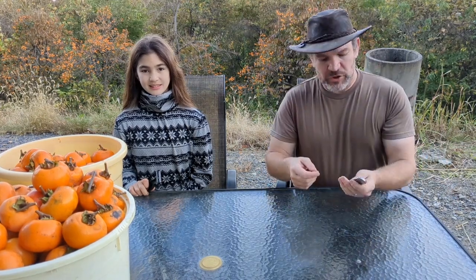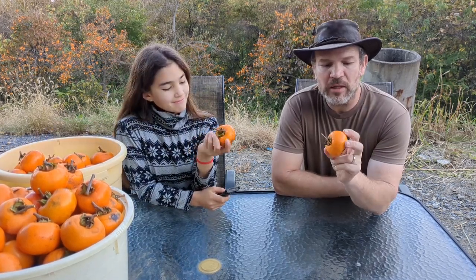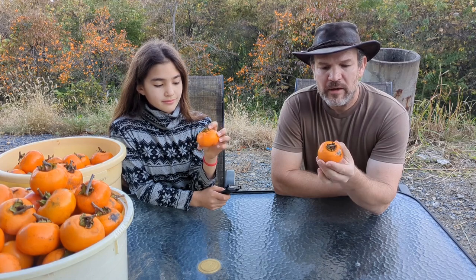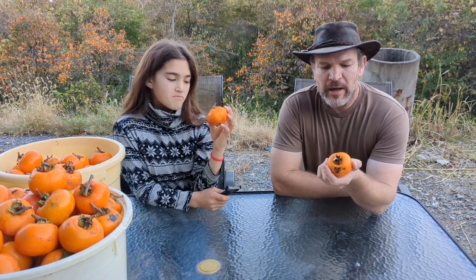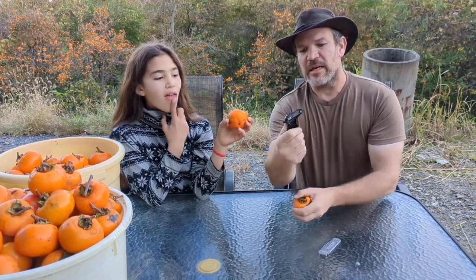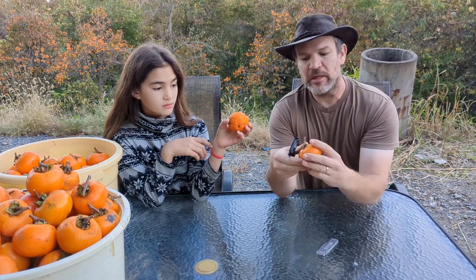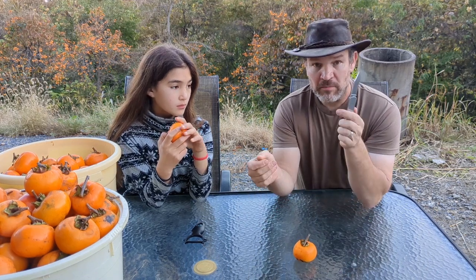We're going to show you how to trim a persimmon for making into hoshigaki — you hang it up, dry it for a couple months, and get a beautifully caramelized dried persimmon, absolutely heaven on a string. The peeling is not all that difficult. We're going to show Yuki how to do it — she's never done it. She'll use a standard potato peeler, the kind you hold and peel with, which is a little bit safer for kids.